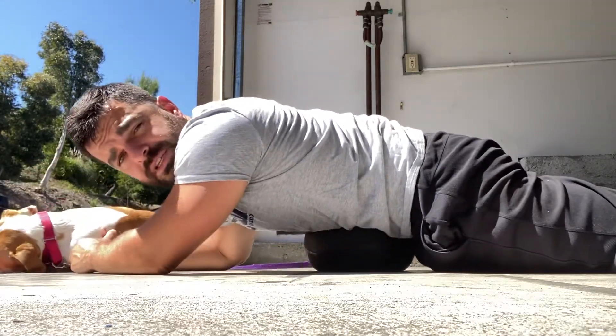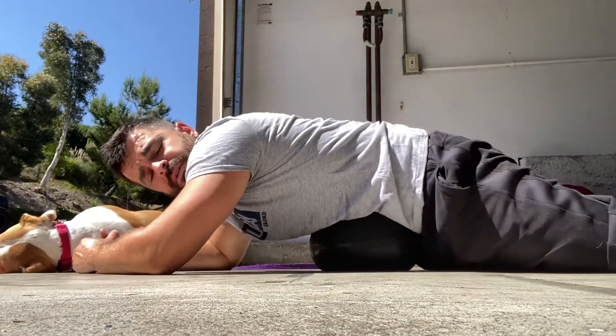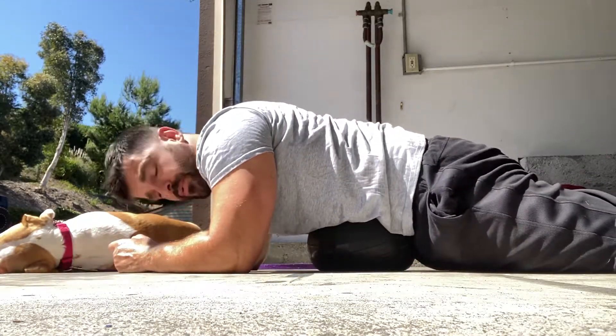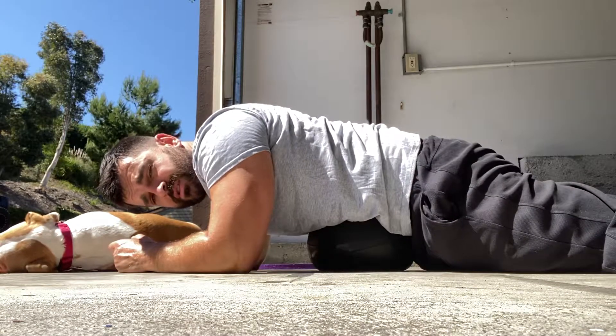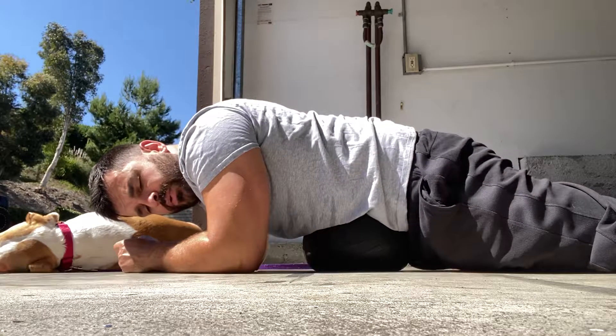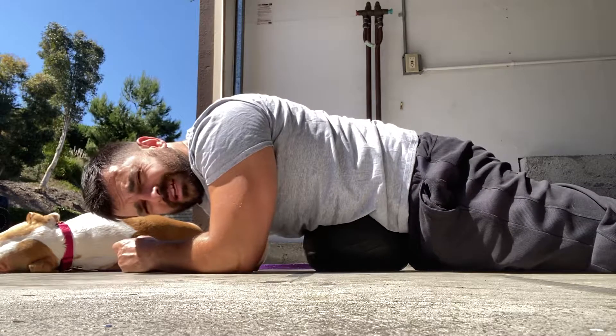Alexei has nothing to do with this, but if you want to relax — even though it doesn't sound like I'm relaxed — as you learn to breathe into this, it starts to actually get somewhat relaxing.